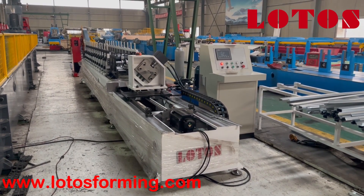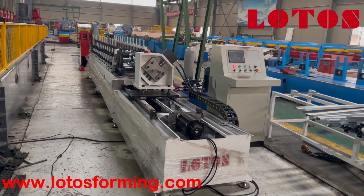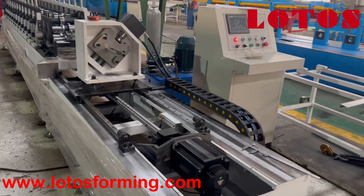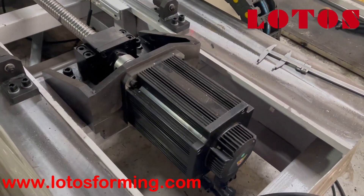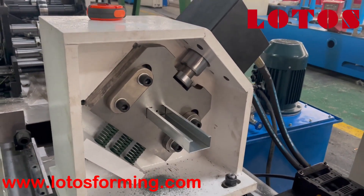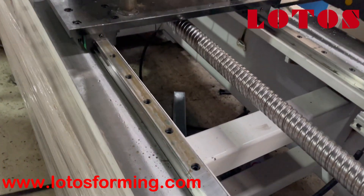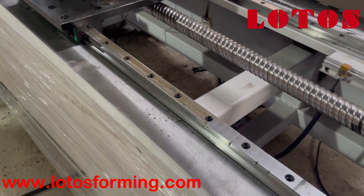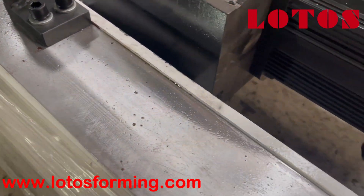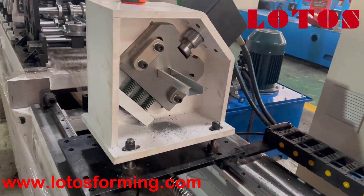Firstly, let's check our cutting unit. Easy to see, the cutting unit is combined with a servo tracking cutting. Here is the servo motor and here is the cutting frame and cutting die. We put it on the rail. You can check the surface of the tracking unit — we do milling on it to improve the accuracy.